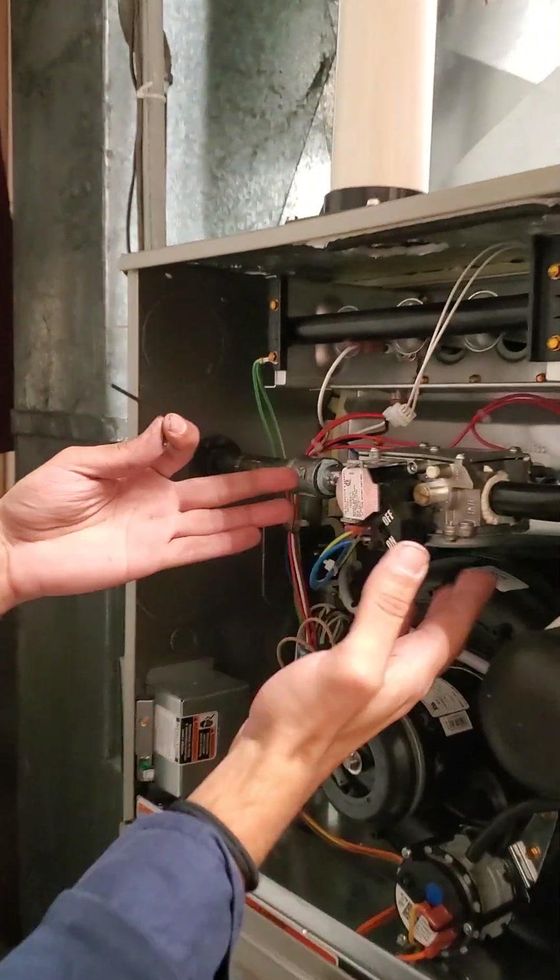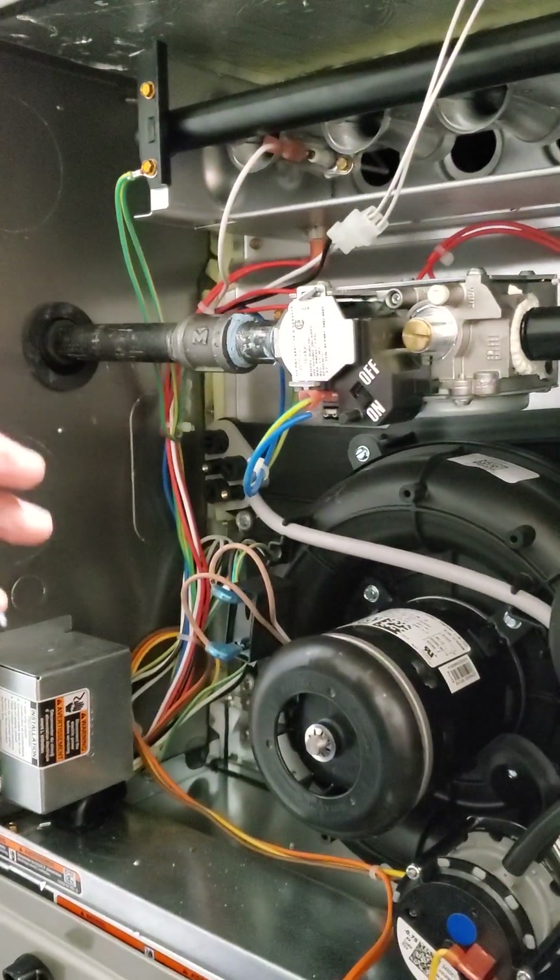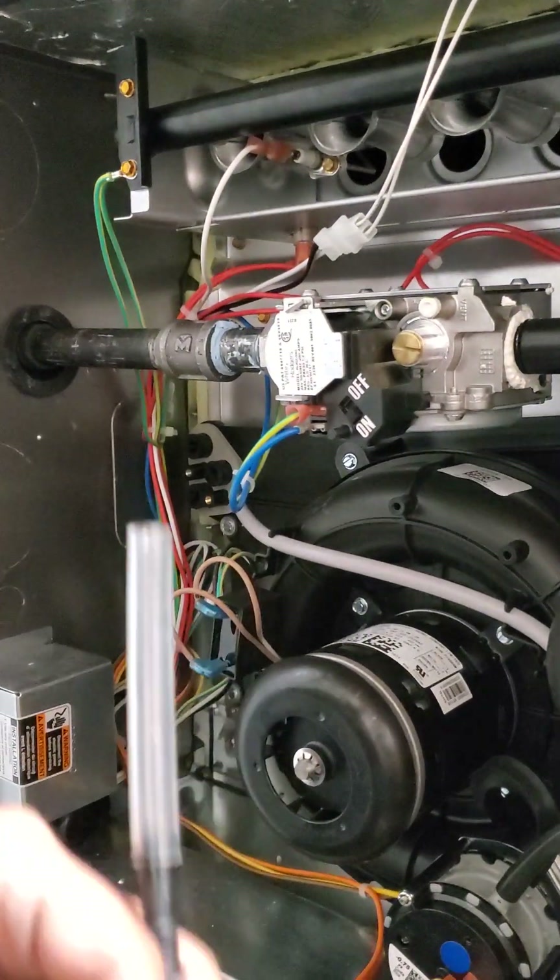Okay, Finn and Trent, this is for you specifically, since you expressed interest. So this is a carrier gas valve. You have to use these fittings on them. That's important.